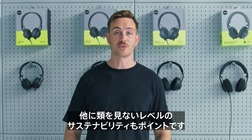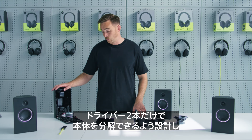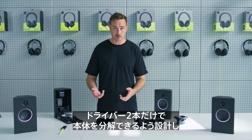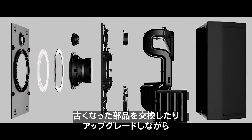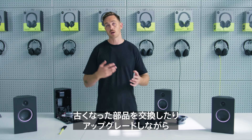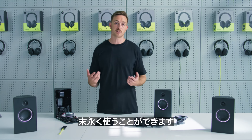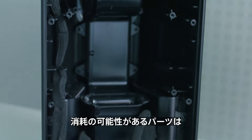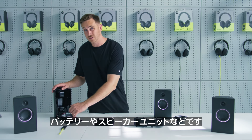Another really important thing which we're very proud of in this speaker is the unmatched level of sustainability. We've designed this from the beginning with the intention that you as the user, with just two screwdrivers, can take the entire thing apart. This means eventually, when parts wear out or become outdated, you can replace and upgrade them, and make sure you keep the speaker with you for life. Parts that we identify that could potentially wear out are things like the batteries, which are located here, and the speaker units themselves.